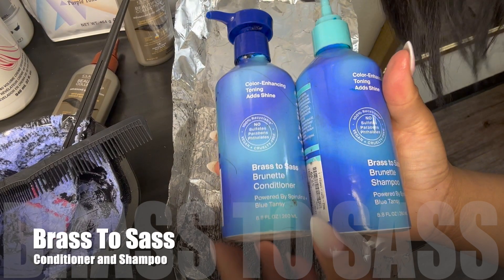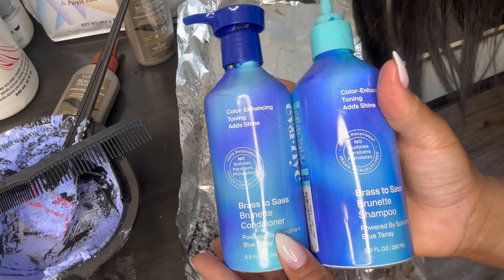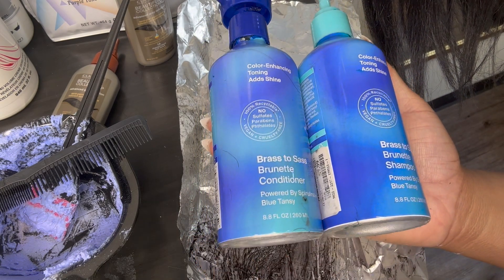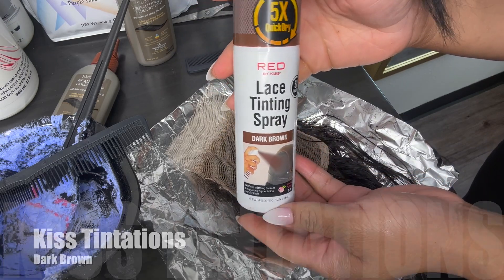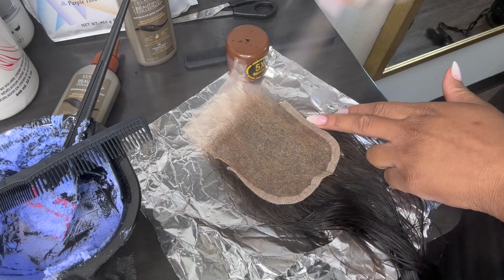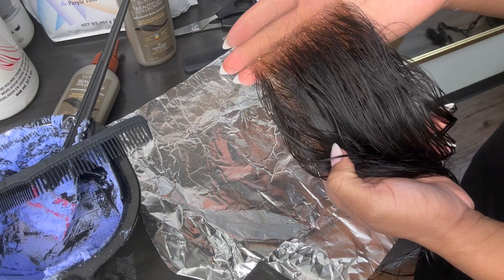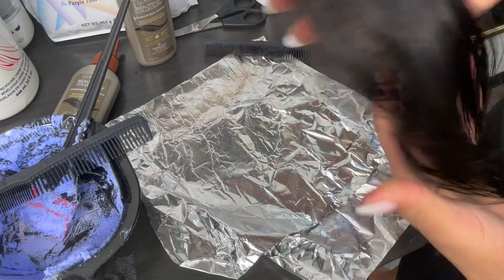After the lace closure is done processing, I go in with my Brass to Sass — this is going to help enhance and tone down your lace closure if your knots have any brassiness or yellow tones. You can also use this on any type of hair. Now that the lace closure is finished, I go in with my lace tint spray on the back of the lace — this is going to help tone down that lace closure. From here, you are ready to install it on your client. Thank you so much for watching. This is my bleaching, plucking, and coloring process for my lace closure pixie quick weave styles.